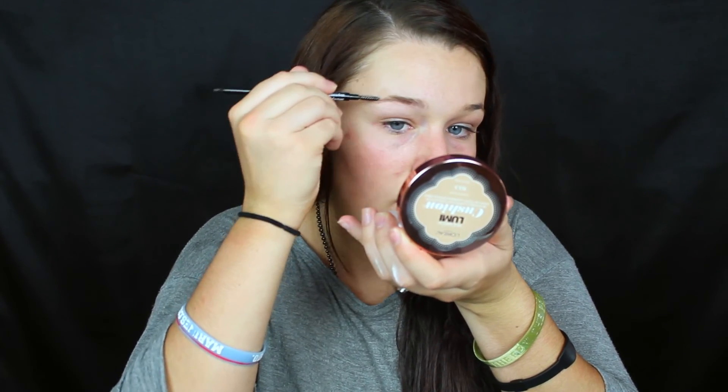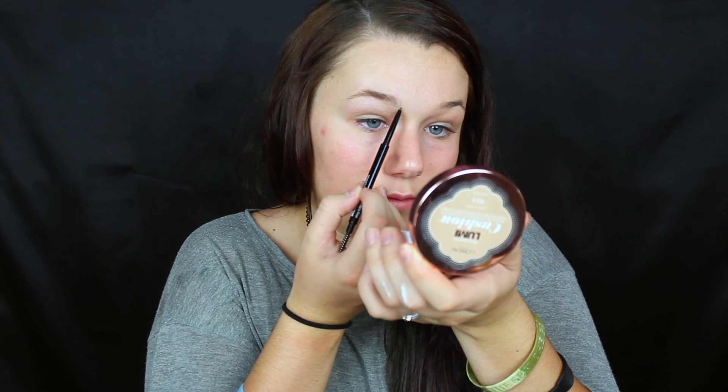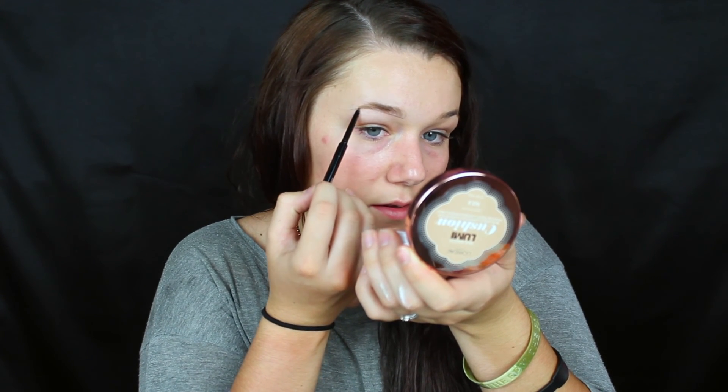To start off, I'm going to take the Maybelline Brow Precise Micro Crayon and draw a small line right underneath my brows. First, I'm going to comb them through real quick, comb them up and then over. I'm going to take the pencil side and do a small line right underneath and connect it to the tail.